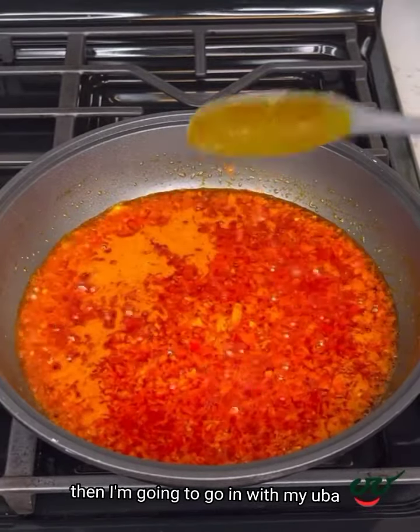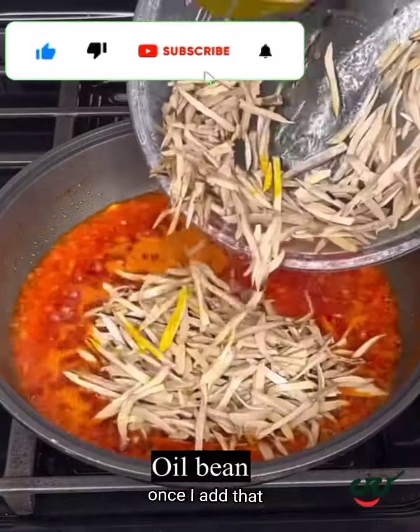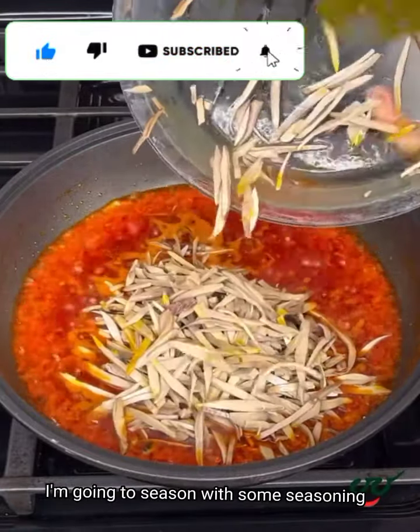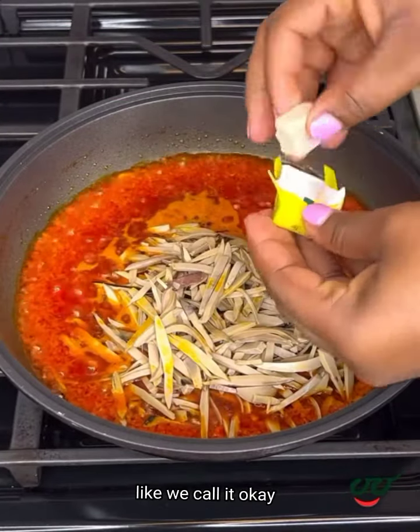Then I'm going to go in with my ugba — ugba is also called oil bean. Once I add that, I'm going to season with some seasoning cube and some ground shrimp powder, or crayfish as we call it.